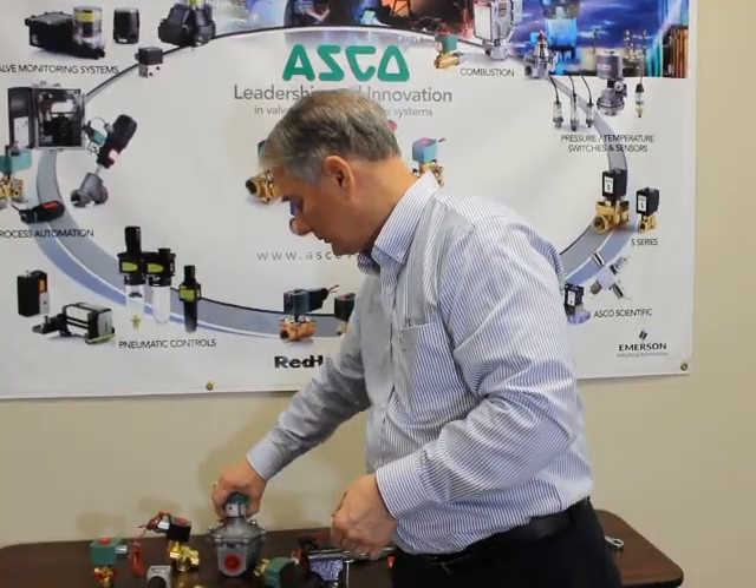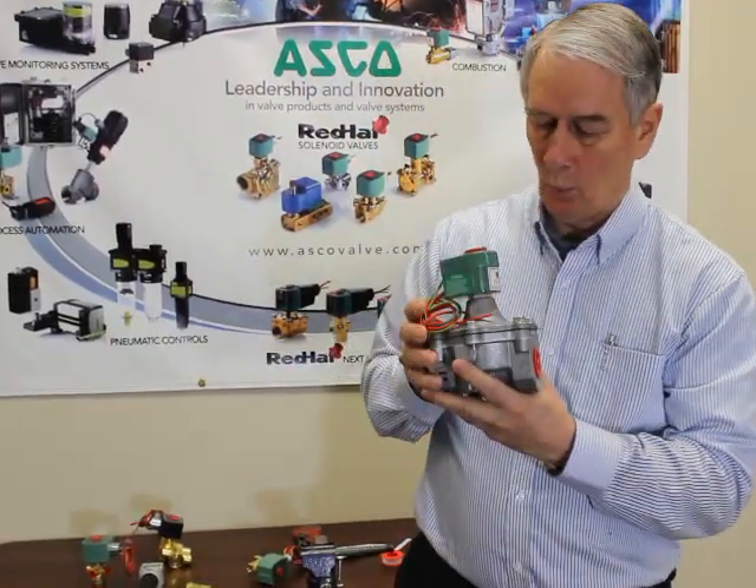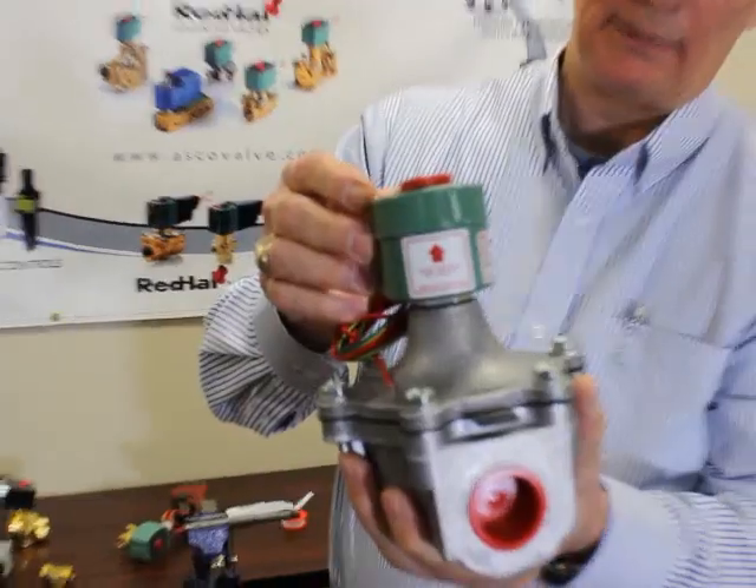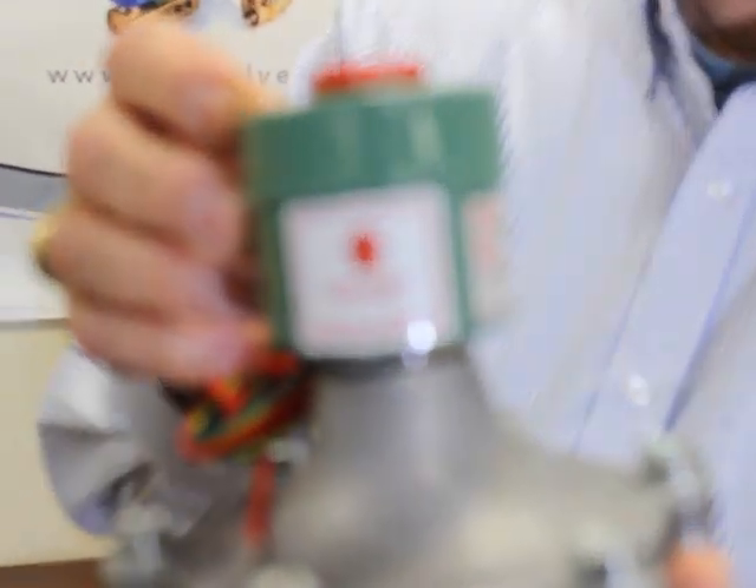Some valves can be mounted only in an upright position like this valve. When that is the case, it will be labeled to be mounted upright and vertical only.